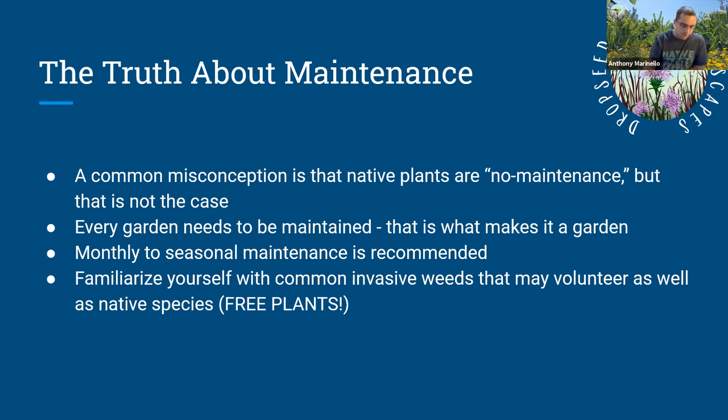The main thing is to familiarize yourself with common invasive weeds that may volunteer, as well as native species. A lot of people focus on weedy or invasive plants that pop up, which is definitely what you want to do. But you also want to familiarize yourself with seedlings of native species you're growing, or that might blow in or be brought in by wildlife. Those are free plants — if they're in an acceptable place or you can move them, take advantage of what nature is providing.